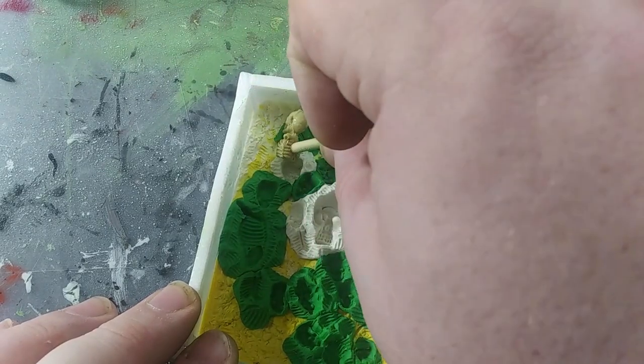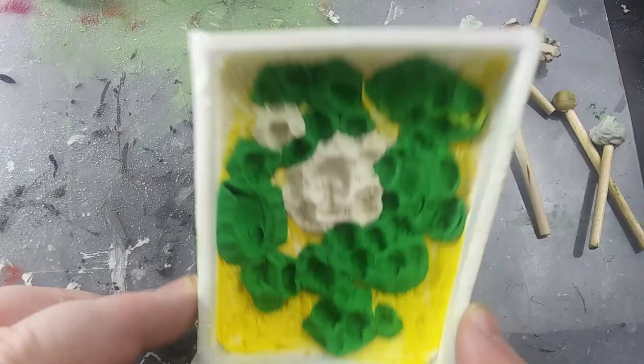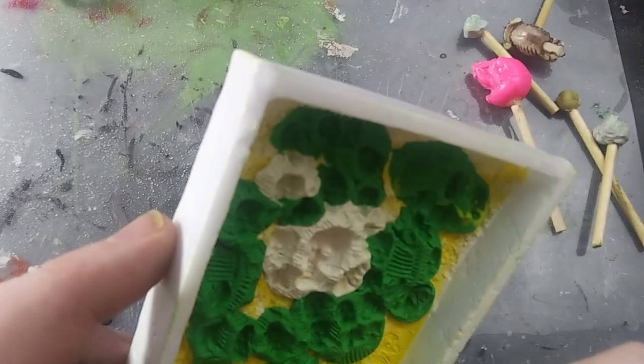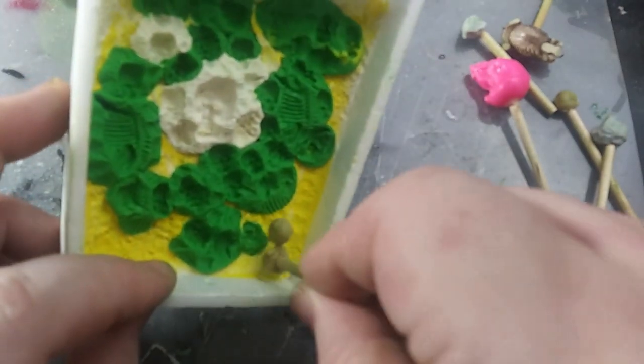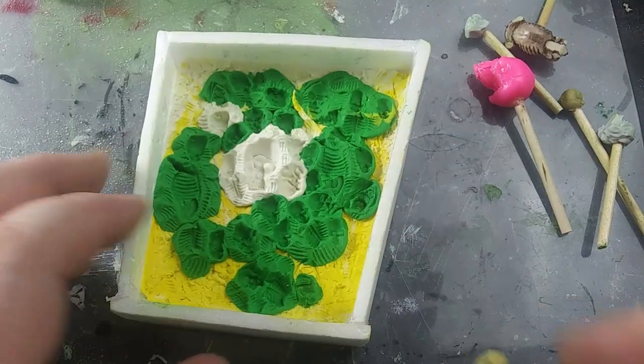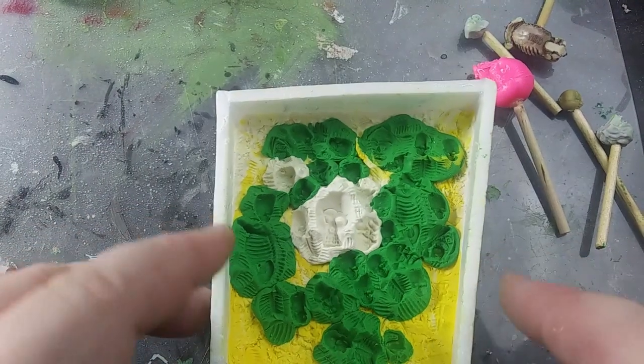Just repeat that process with more beads and your various tools until you have the look that you like. After I was done pressing zombies and skeletons and fossils into the clay, I used the fossil rib cage tool to put the bone texture on the raised edges of the clay beads around the sculpts that I made. The more bony texture you get, the better the final project will look.